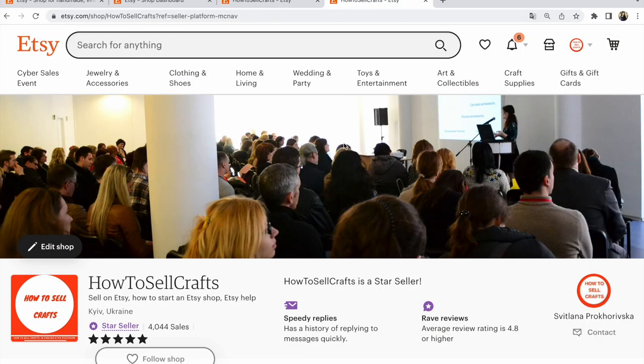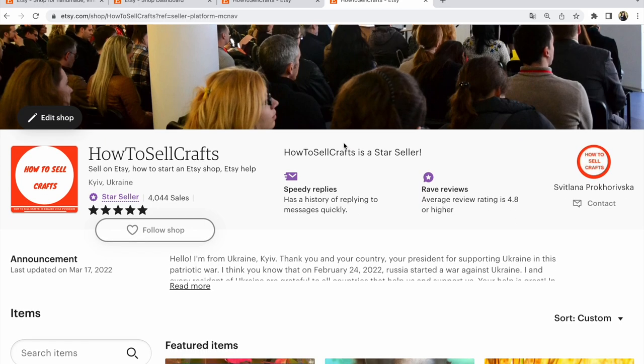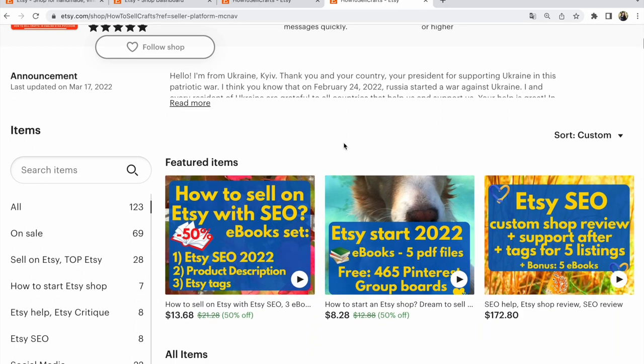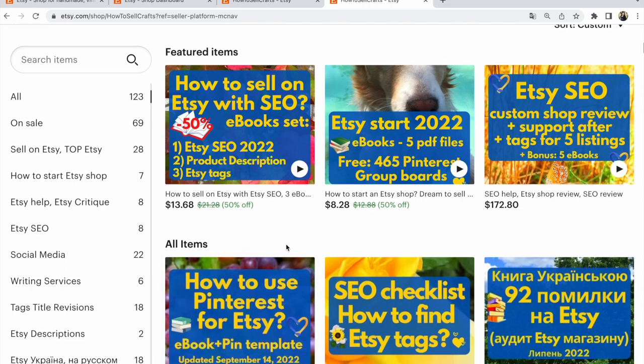Look at my banner — I have a big banner. If you need help with how to sell on Etsy, visit my Etsy shop, how to sell crafts. With you was Svetlana Prokharivska, and so many interesting things to help you to work with your Etsy shop. Bye, guys.